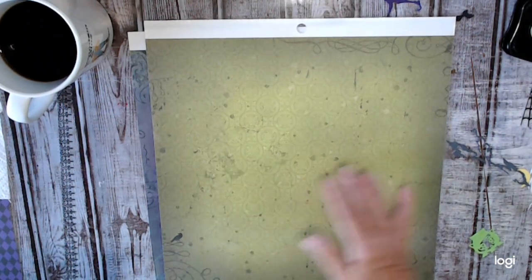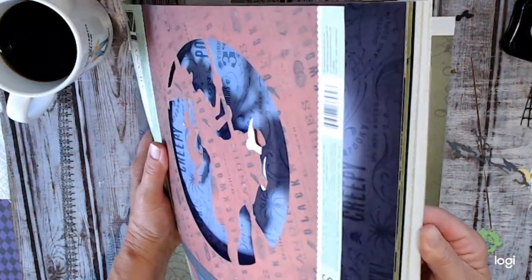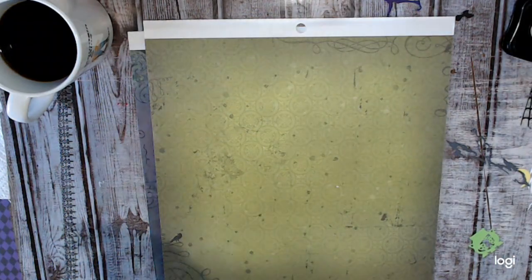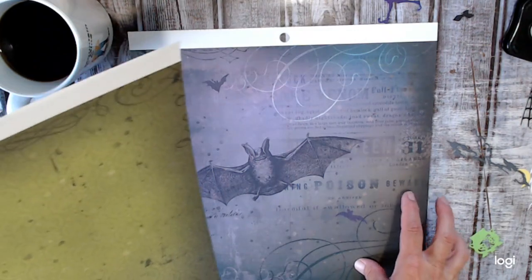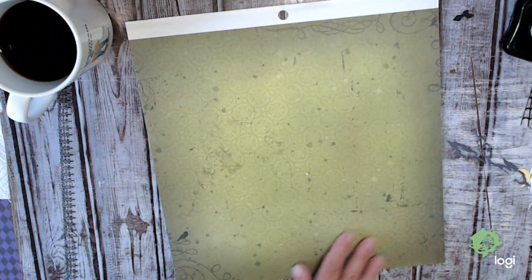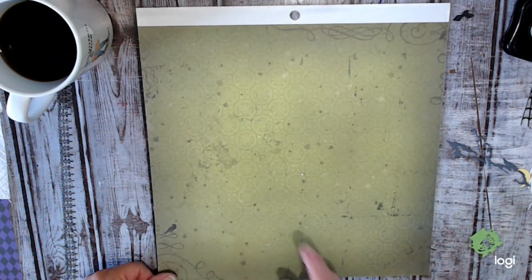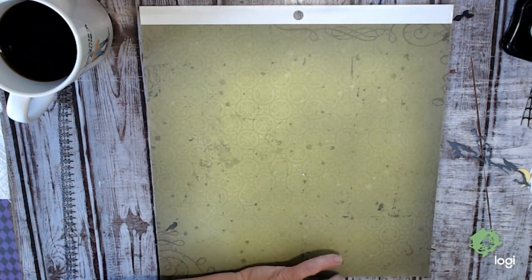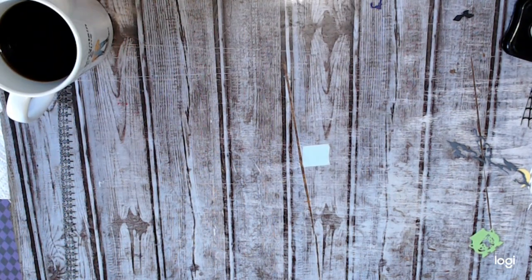The paper I'm using is from K&Company, and it's from 2012 — an older one. I bought a couple packs of it so it's got a good variety. I was debating between this green and another one, but I think I'm going to go with the green. I'm not going to do anything elaborate, just keep it simple. I'm going to go ahead and get my trimmer and trim this down to eight by eight.